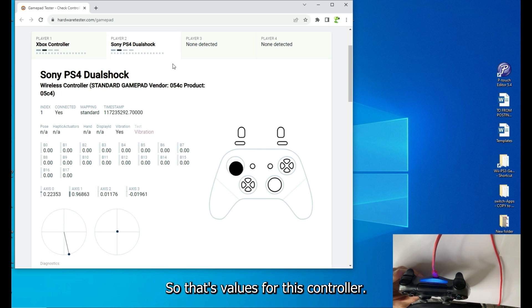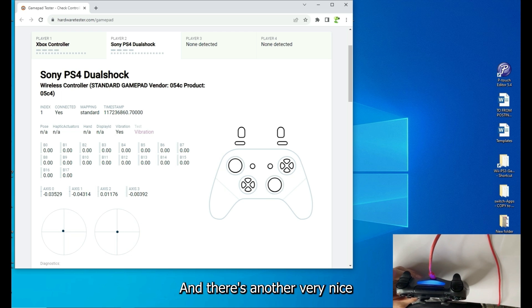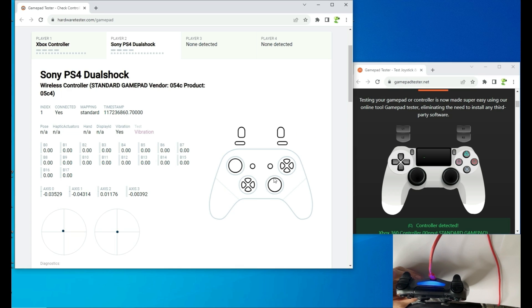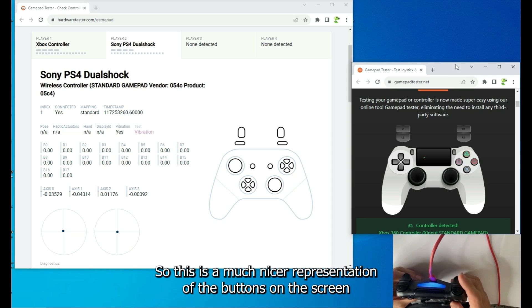Switch the tab to player number two — those are the values for this controller. There's also a nice visual representation at gamepadtester.net. As I press the button I can see it highlighted here, so this is a much nicer representation of the buttons on screen.